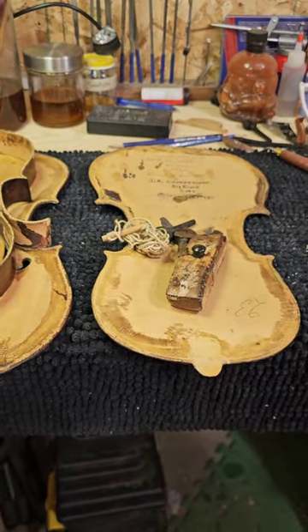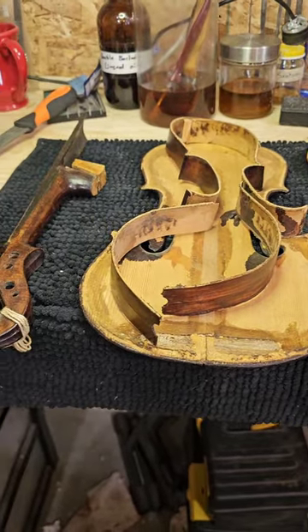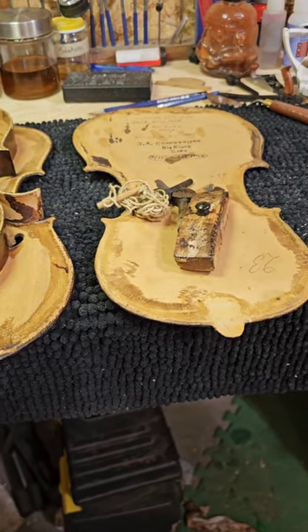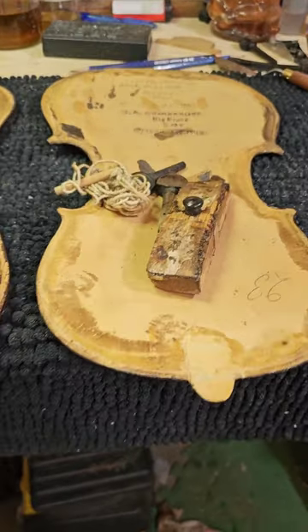Hey everybody, Lucas Welsh here. Today is going to be the start of a series I'm doing on a pretty massive restoration project that's in the shop here. I'm gonna go right to it — here it is. This is a fiddle that came to me last summer and it's been sitting in the queue just waiting for me to have time to get to it.